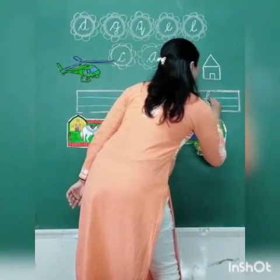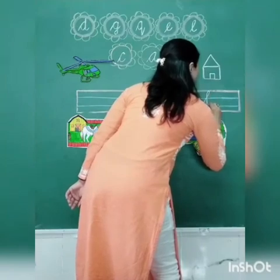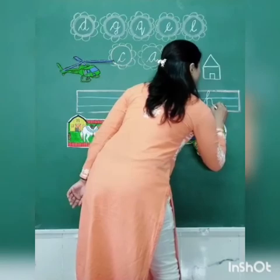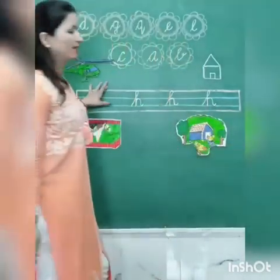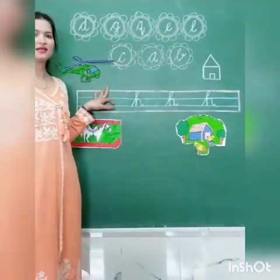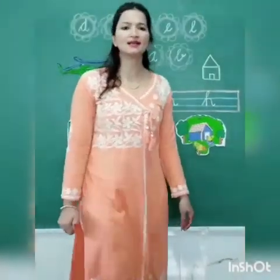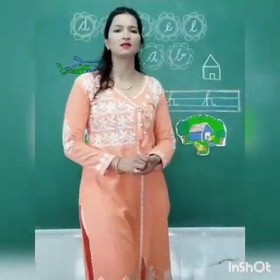Make a slant line, cut it, come down to the blue line. Again, take a turn and make a little curve. This is our letter H. Kids, you have to write letter H in your copy and send it to the teacher's personal window.